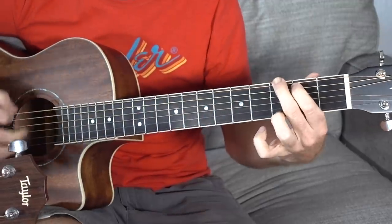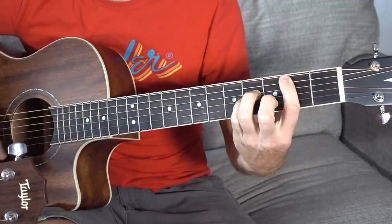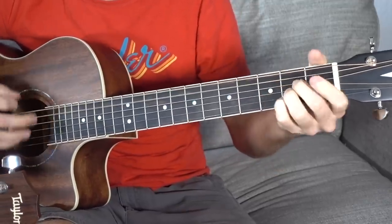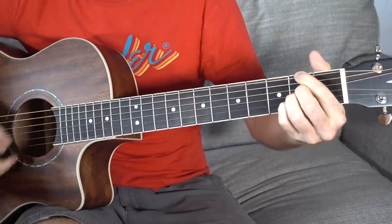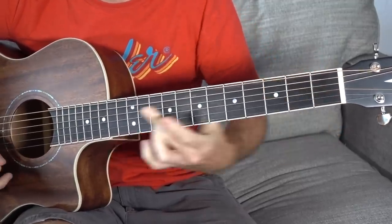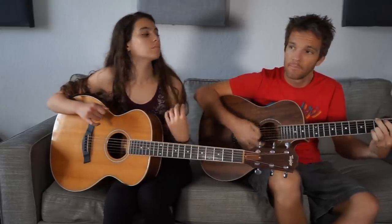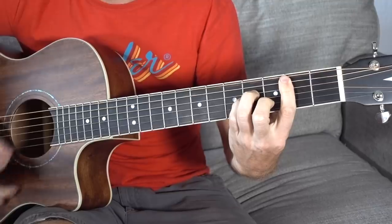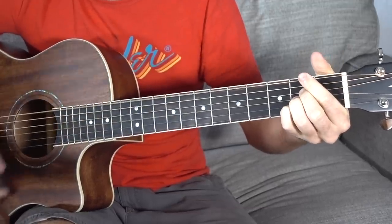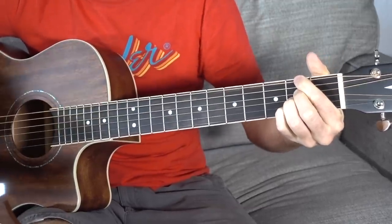It's G, to B minor, to A major, and then the A major gets split with an F sharp - so A major on top of an F sharp - but to get you back to the G. So the first part would be a G, to B minor, to A.